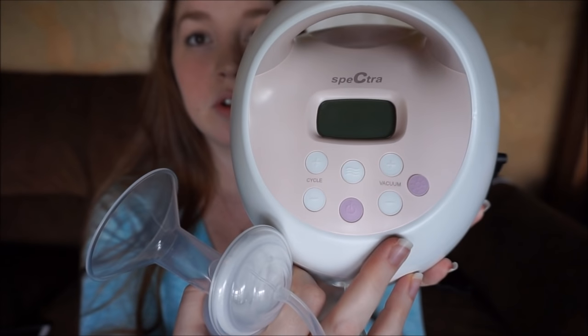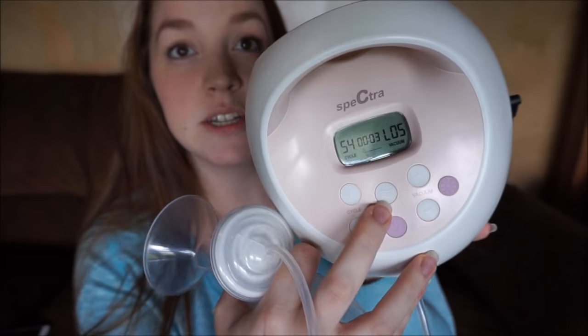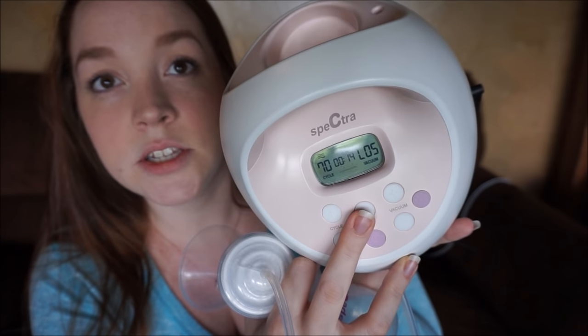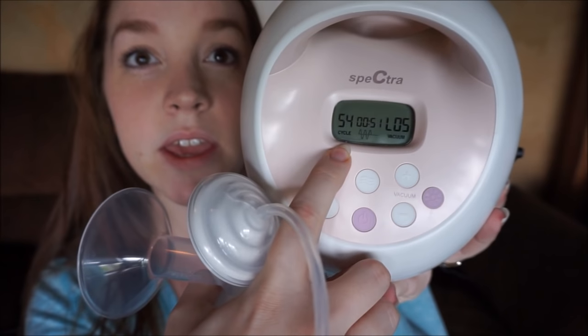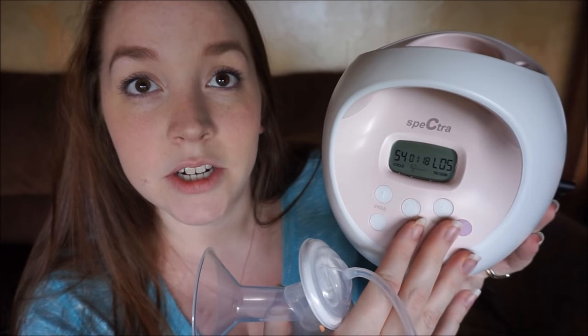Over here is where you control your cycles and over here is where you control your vacuum. The cycles control how fast or slow it goes, and the vacuum controls how strong or soft the suction is. There's also a really easy button to go back and forth between expression and stimulation mode. The higher the numbers go, the faster and more suction; the lower they go, the slower and less suction.